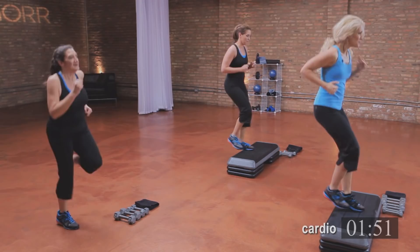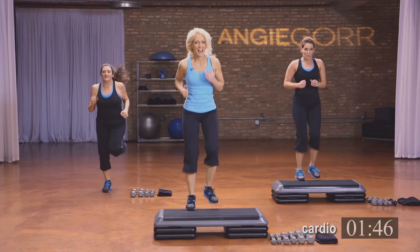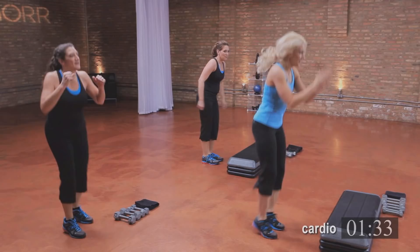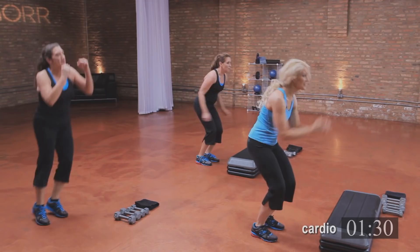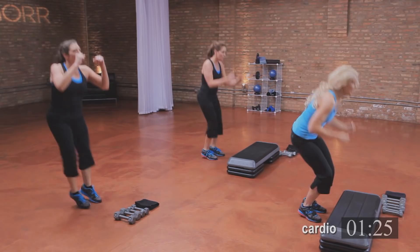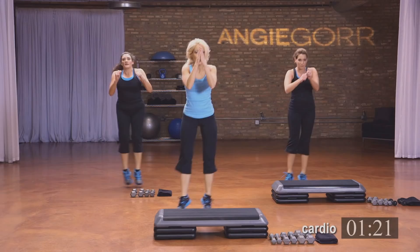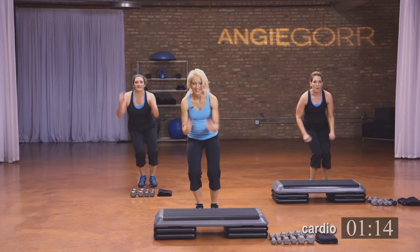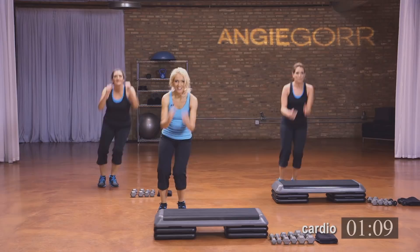Push it through. Calorie burn, toning — it's all good stuff. Breathe. Four, three, two, and one. Hop side to side — hop, use those feet, bend the legs. More advanced: touch the bench. Breathe, push it through, get low. Hang in there. Almost there. Four, three, two, and one.